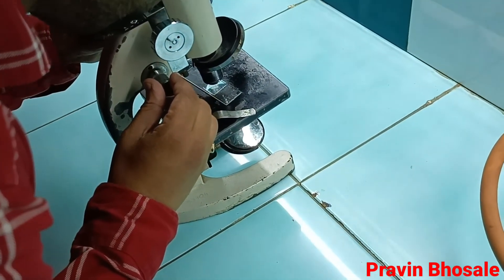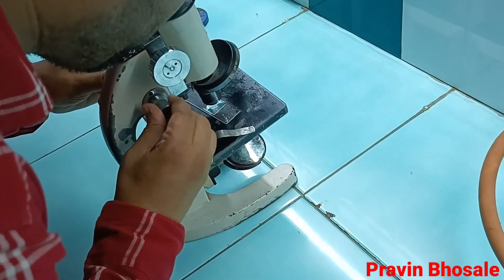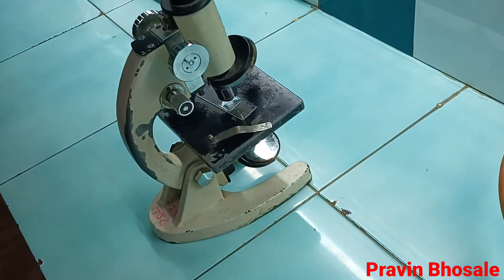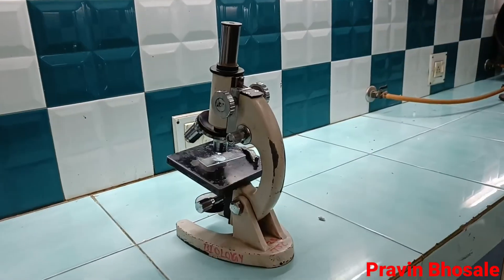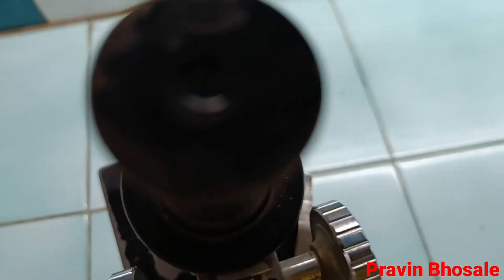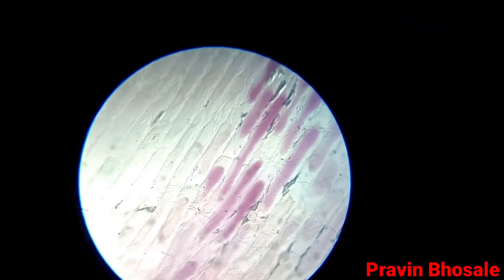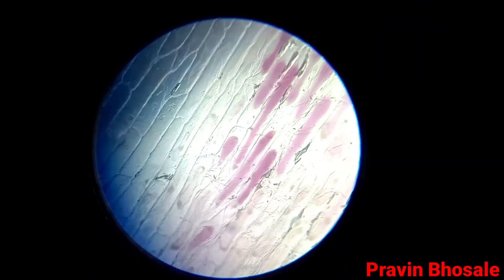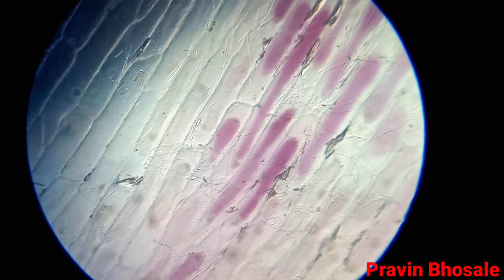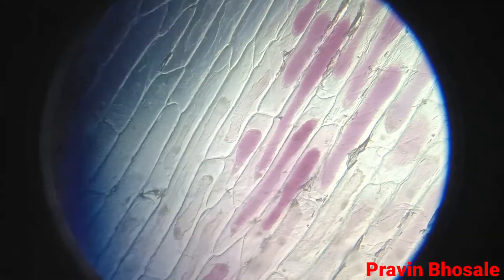Now move the body tube in the upward direction and adjust the slide. The slide is adjusted. Now let's see through the eyepiece. You will see plasmolyzed cells — the colored part is the protoplast. You can see plasmolysis.